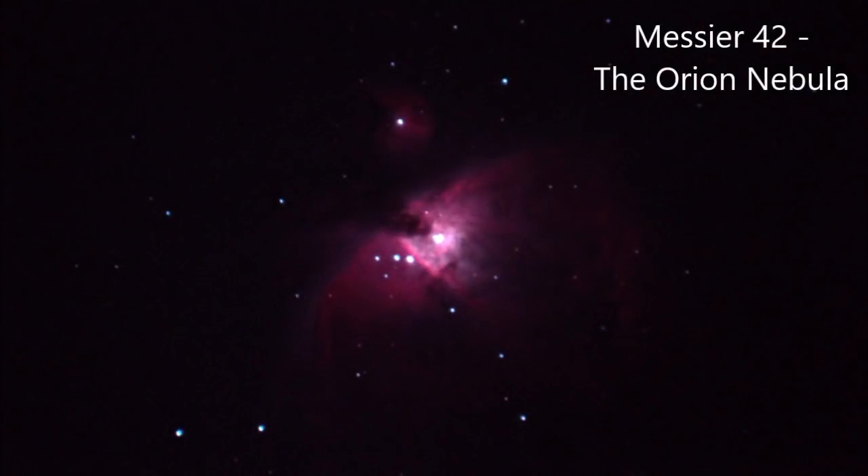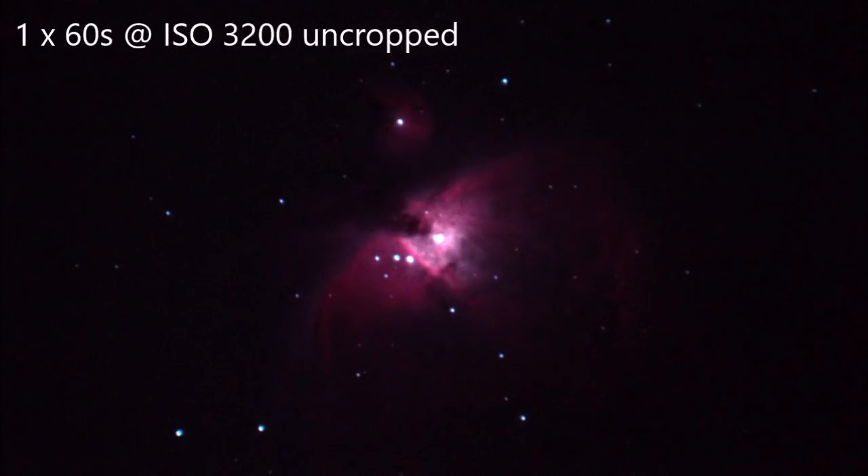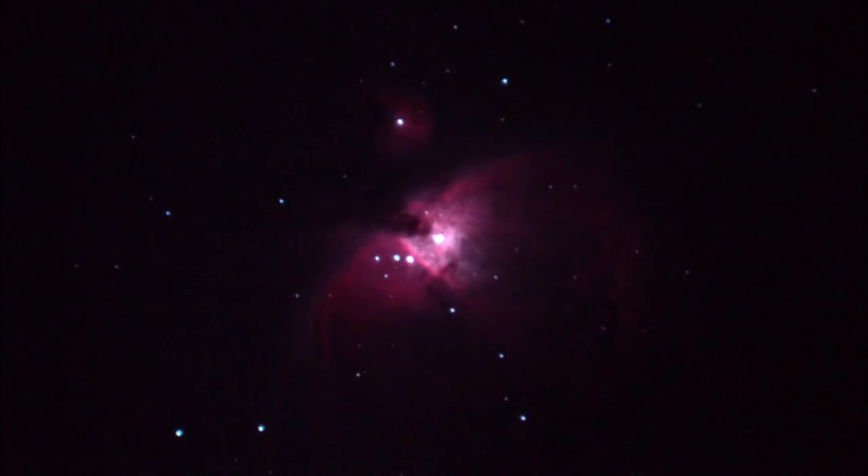And then there's the Orion Nebula, Messier 42. You can't really take a bad picture of it. This is a single frame at 60 seconds, and it shows that it does fit into the field of view. Obviously larger objects like the California Nebula won't fit.